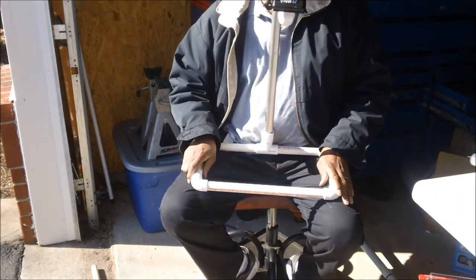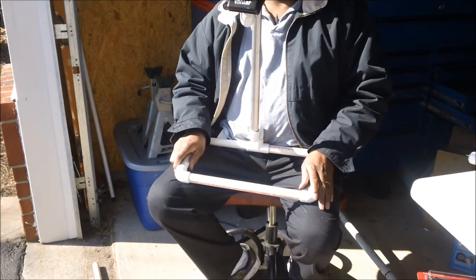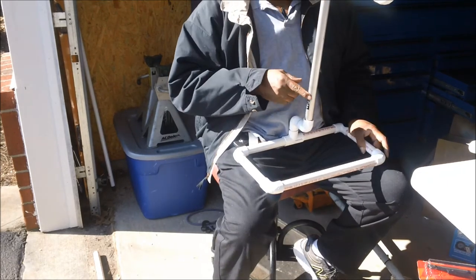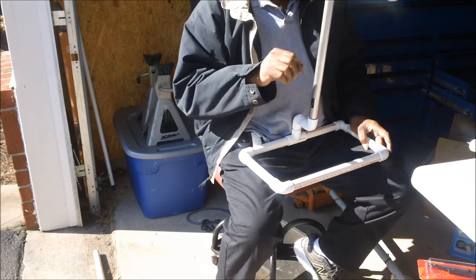Secure it right here and then do video. Very stable. And this right here is another piece that I salvaged from that tripod that I was talking to you about earlier.